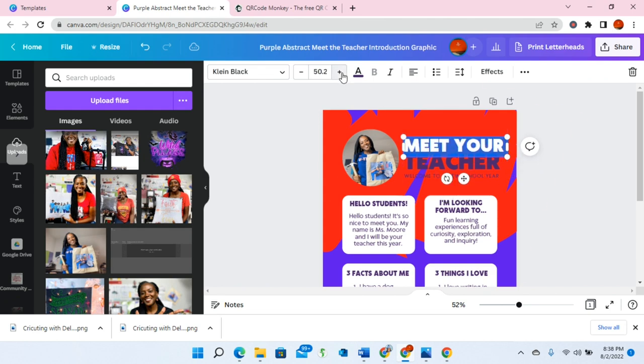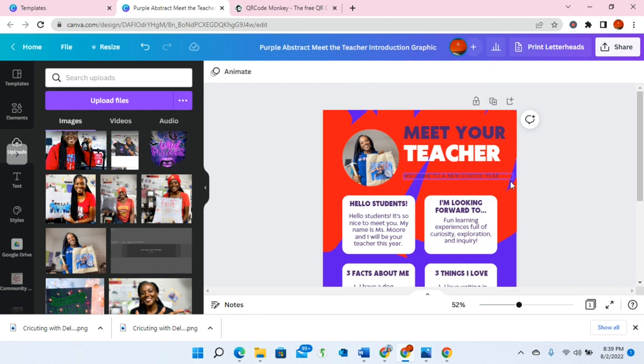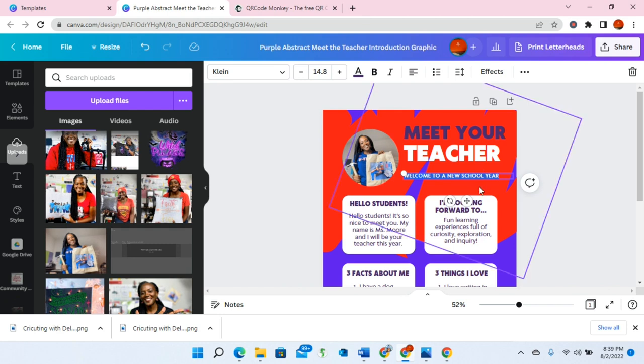Where it says Meet Your Teacher, I can change this and make it bigger. I can change the color of this to white just by double-clicking on it. Right here I can type my name, or I can say, for example, welcome to the 2022-23 school year. I'm going to say Cricuting with Delanda. If you are making this for yourself, of course you would type Mrs. Jones or Mrs. Jackson or Mrs. Smith or whatever your name is.